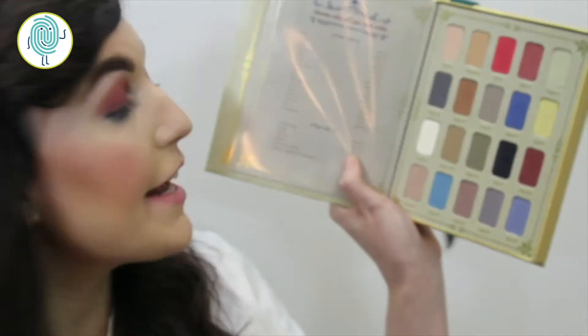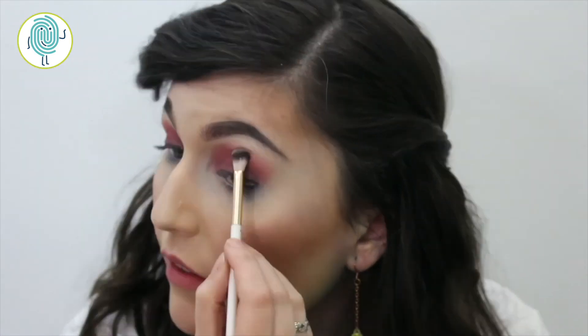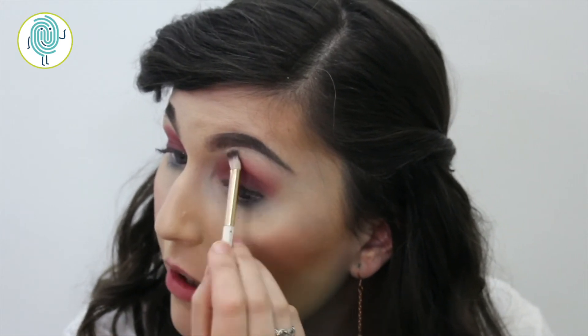Again I'm going to use that brick color down at the bottom of the lash line to deepen that even further. Next I'm going to go in with Rose 300 and use this to blend out to the top of my brow bone, using a clean fluffy brush with very little product.